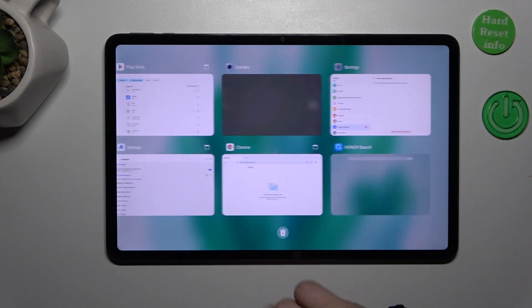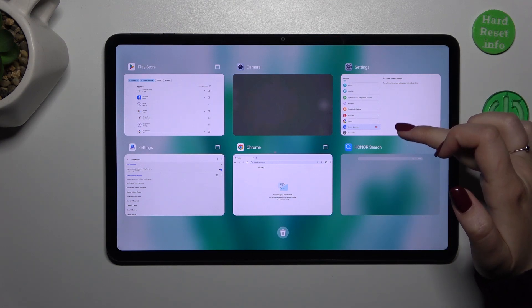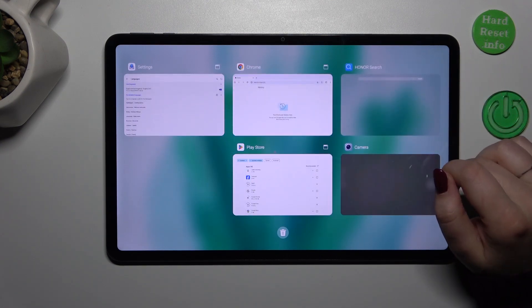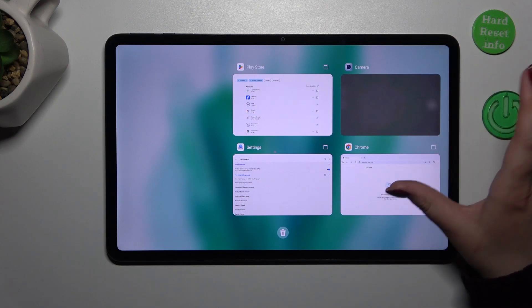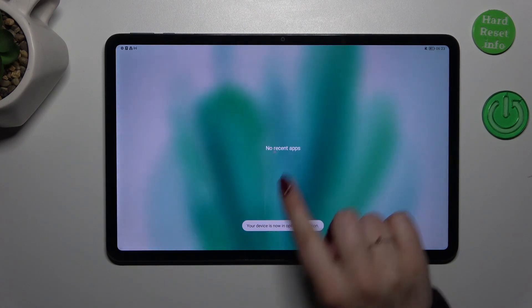As you can see, here we've got all previously opened apps. You can close them manually just by swiping them up. However, if you want to close all of them with only one click, tap on the trash bin icon and they should all disappear.